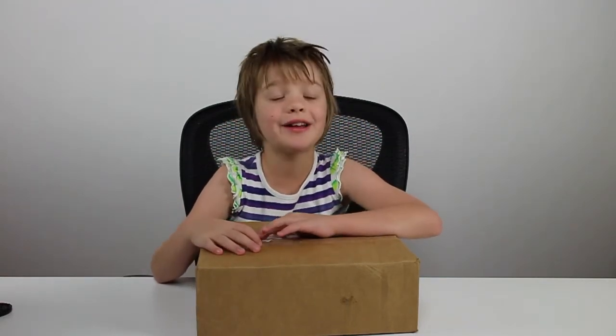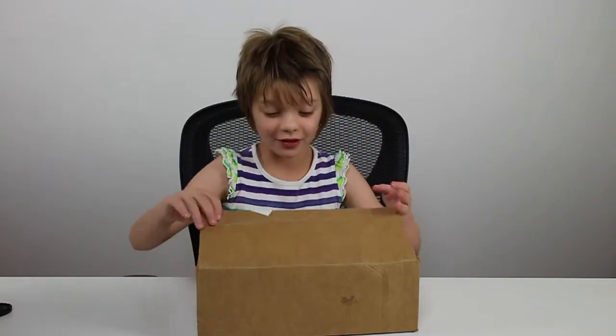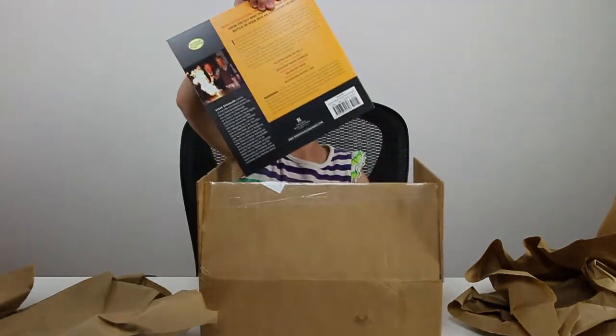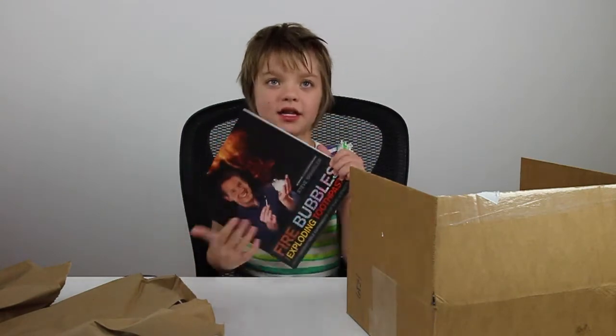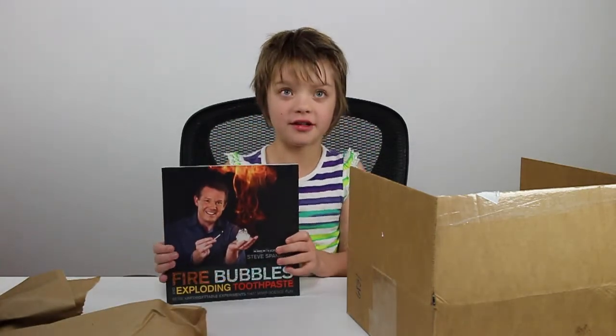Then we checked our PO box and this happened. A few days ago we posted a review of one of Steve Spangler's science kits — the one with Newton's beads and popsicle sticks flying up. He saw it and he liked it, so the next week this came in our PO box. We got some books! We have Steve Spangler's 'Fire Bubbles and Exploding Toothpaste,' which was seen on the Ellen show.